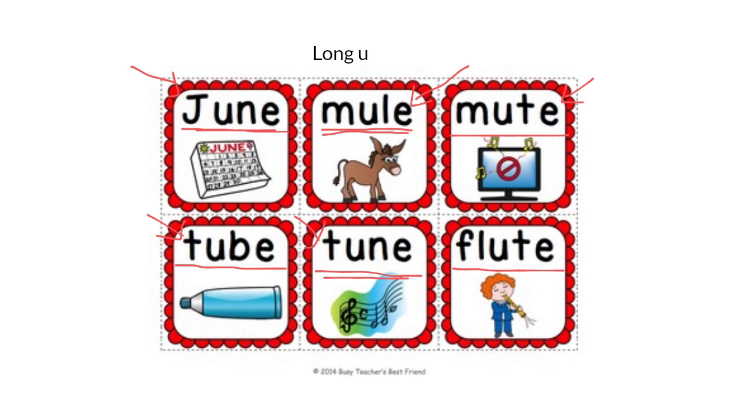Now let's read all these words again, listening to the long U or OO sound: June, Mule, Mute, Tube, Tune, Flute. Did you notice the long U sound? Well done, everybody.